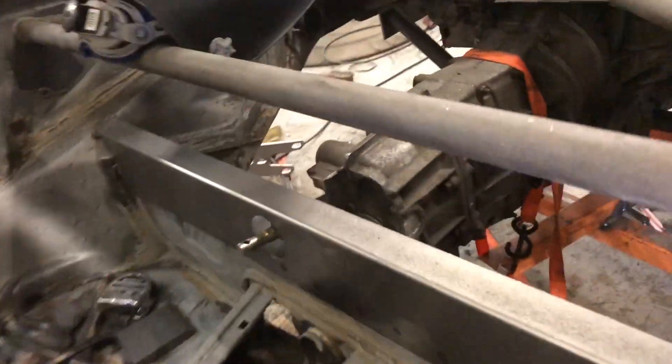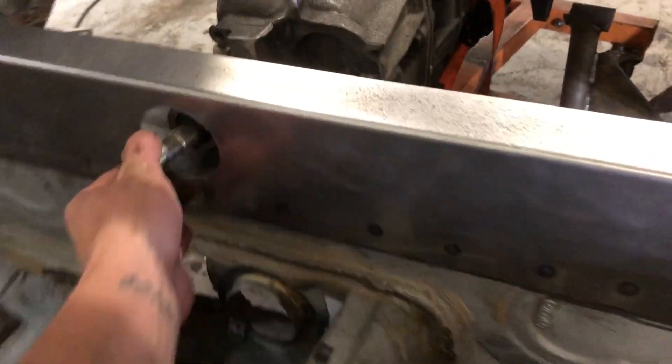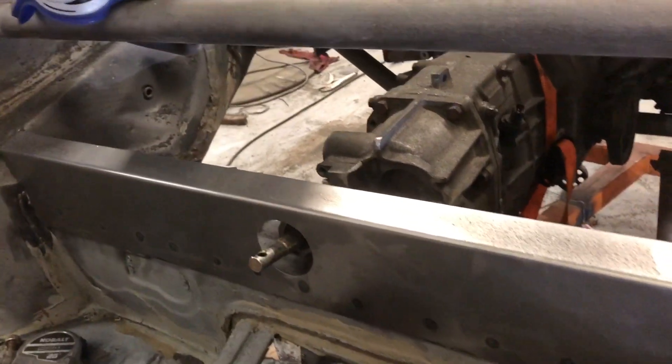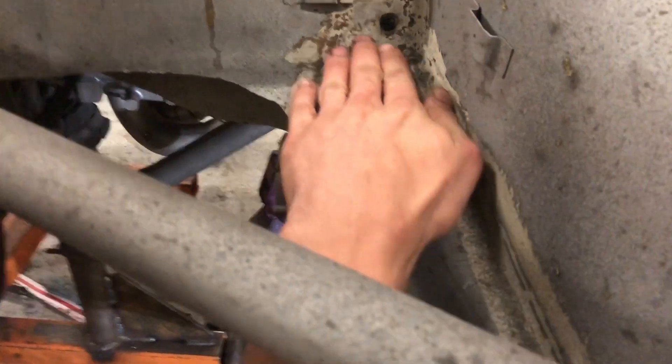I just started working on this right here, which is part of the rear seat delete. Basically it's just a piece of 18 gauge sheet metal — cut it out to fit, used the little cereal box template on the edges, and a hole saw right there. For this I'm going to get some sort of grommet or something to seal that off, then I'm going to make something similar to kind of go across right here.